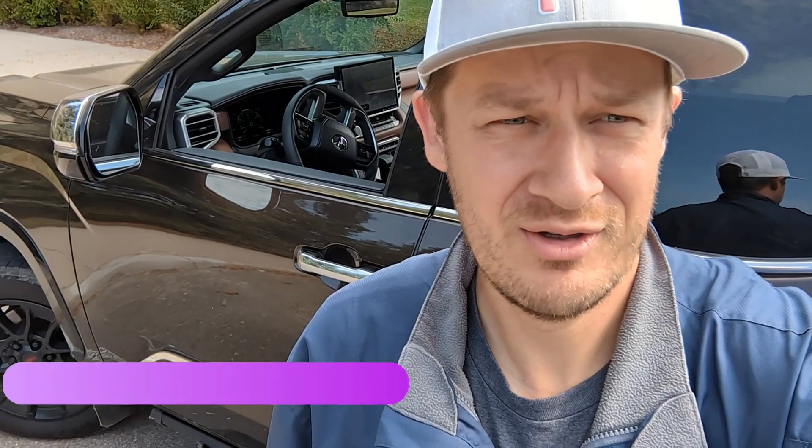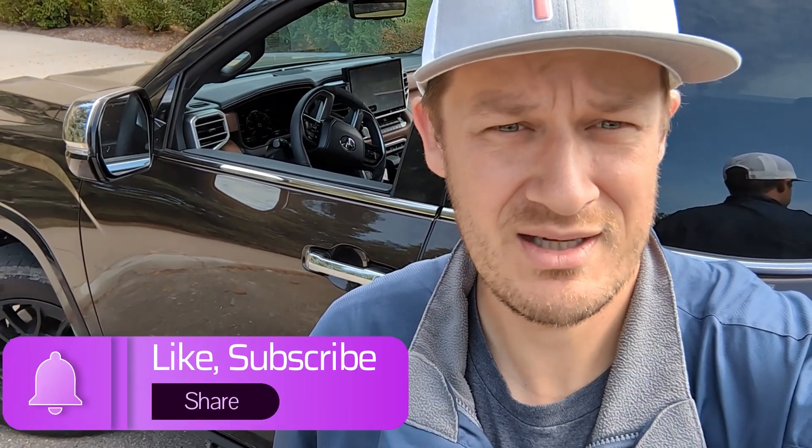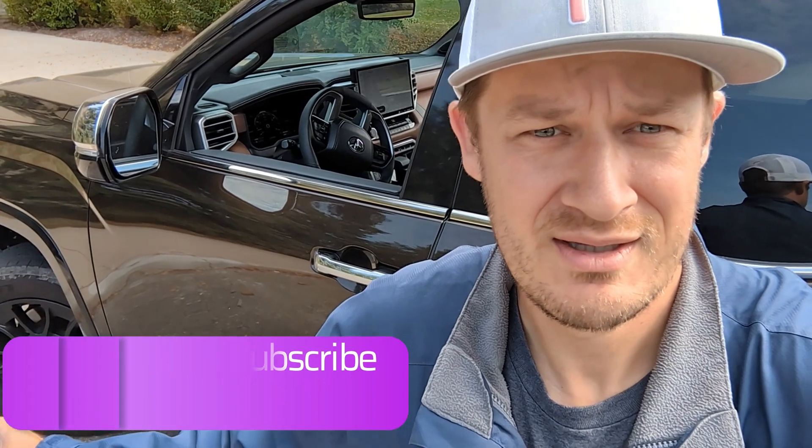Welcome to the PNN Project channel — please like, subscribe, and share. Today I have my 1794 Toyota Tundra and we're going to use it to sharpen some hockey skates.